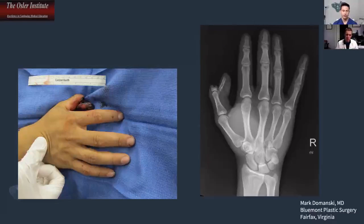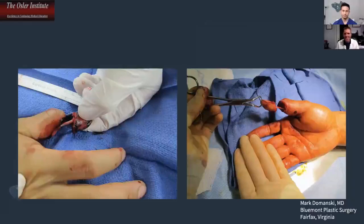Generally I do try to replant or revascularize thumbs, but if his biggest concern is getting back to work as fast as possible, I'd let him know the best option would be a revision amputation. That would allow him to recover faster and get back to work sooner. He would still have decent use of that thumb, especially for manual labor, because the injury is distal to the interphalangeal joint. You get to the OR — what's your approach?